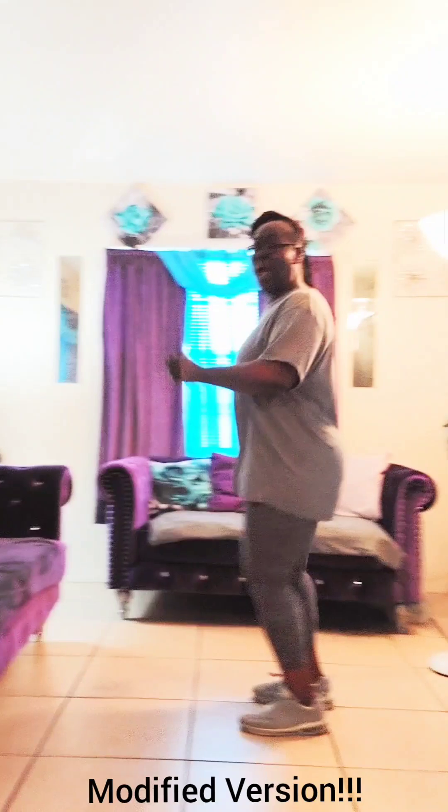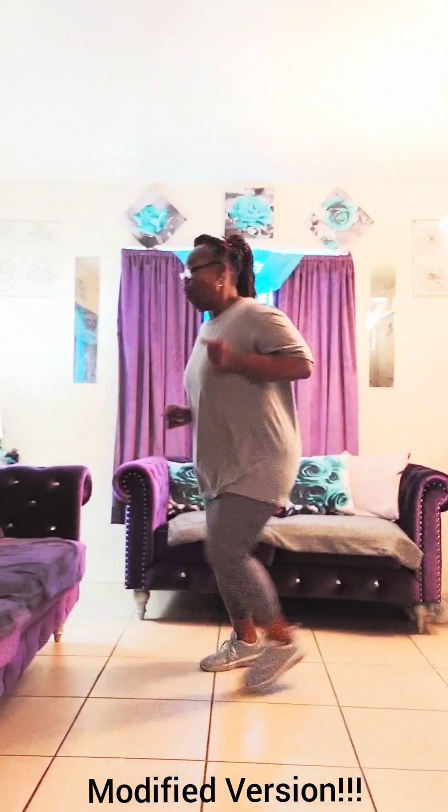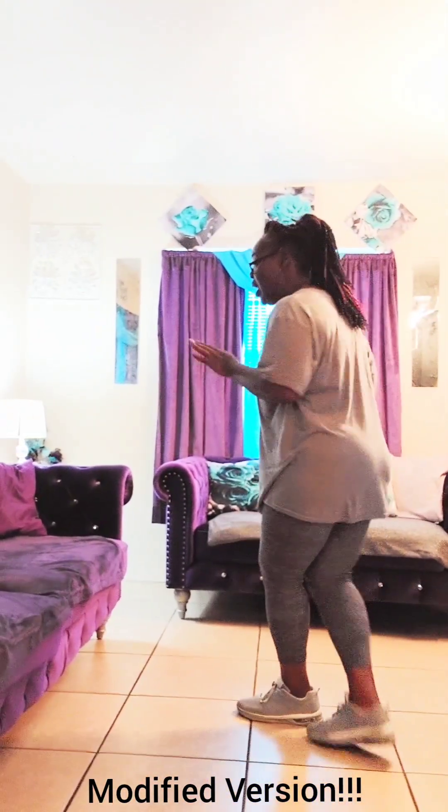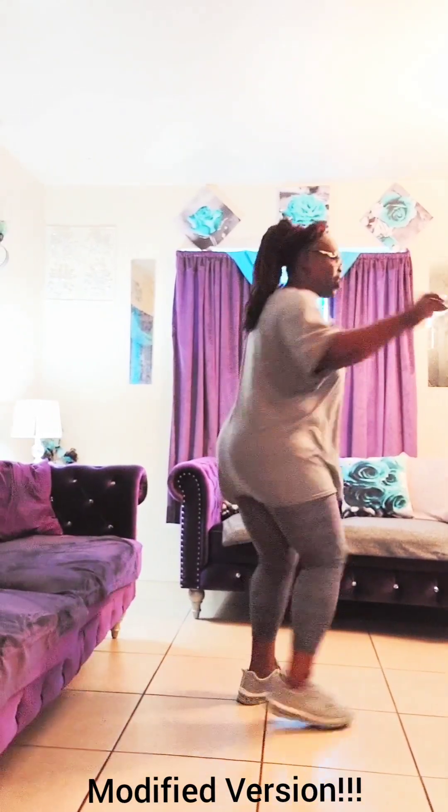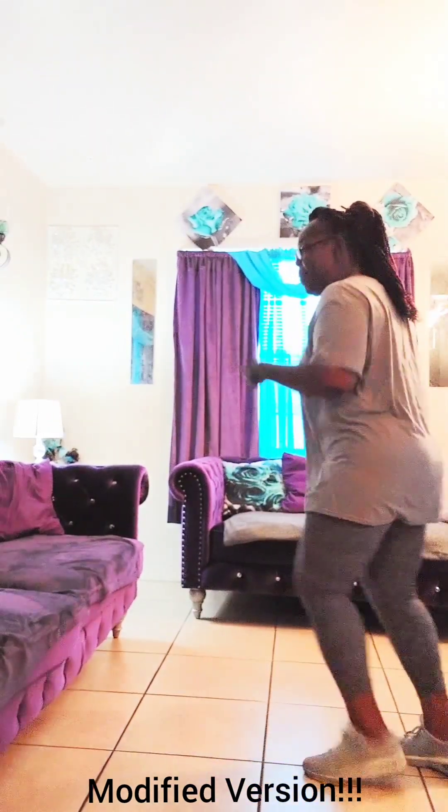Back: left, right, left, right, left, up two. Out, cross, out, cross, and out. Hip turn, coaster step, cha-cha turn, cha-cha turn, to the right, back, turn to the left, up right, back left. All right!